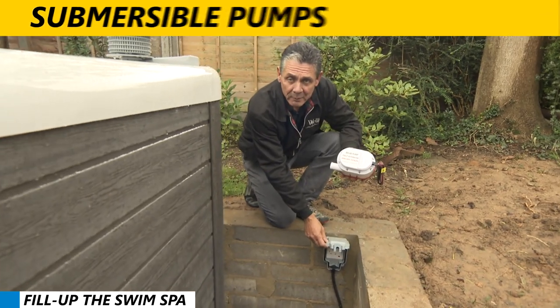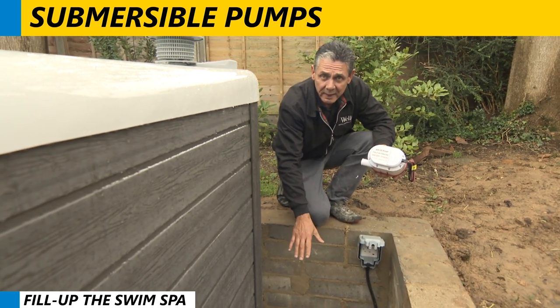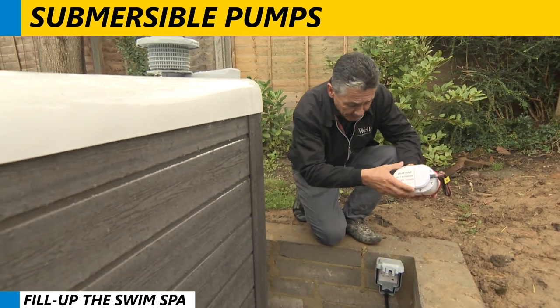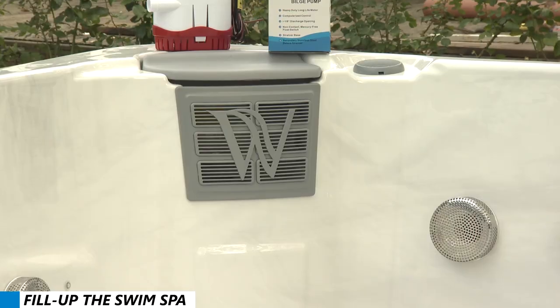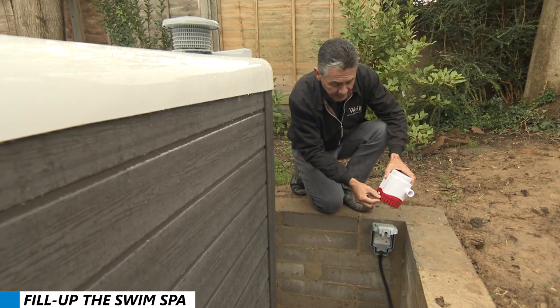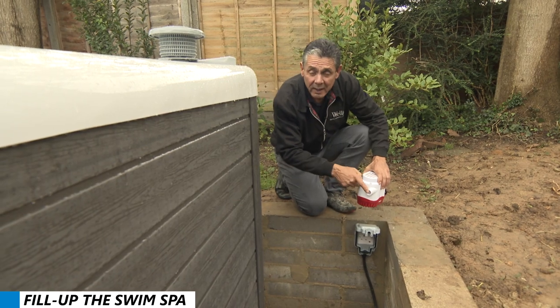This is a submersible pump which will pump out any water that goes into the pit, either from rain or leakage from the swim spa. This pump has a float switch, so when the water gets 10mm up, it will pump water through this pipe and up into a drain.